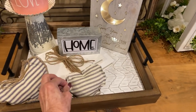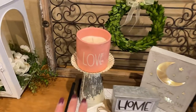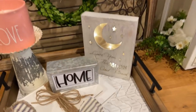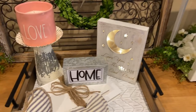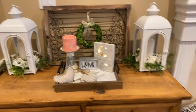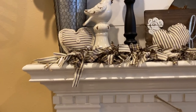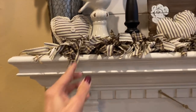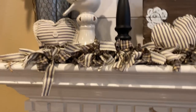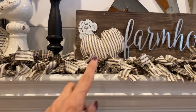On the tray I added these two little ticking stripe pieces that I stuffed and made last year. Of course the beautiful Ray Dunn candle — I love that pink — and this little sign that says 'Love You to the Moon and Back' that lights up, from Walmart. Up here on the mantel I have a few ticking hearts, my everyday garland, and I put the hearts up there — one here and one right there.